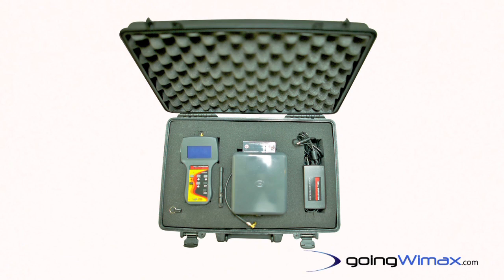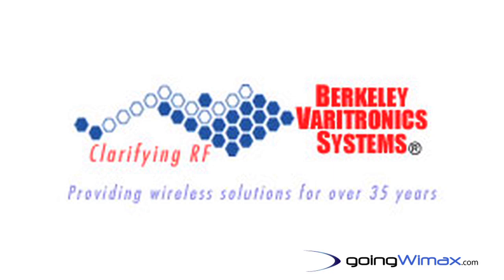It comes fully accessorized with a carry case, everything that you see here, and is available from Berkley Baratronic Systems.